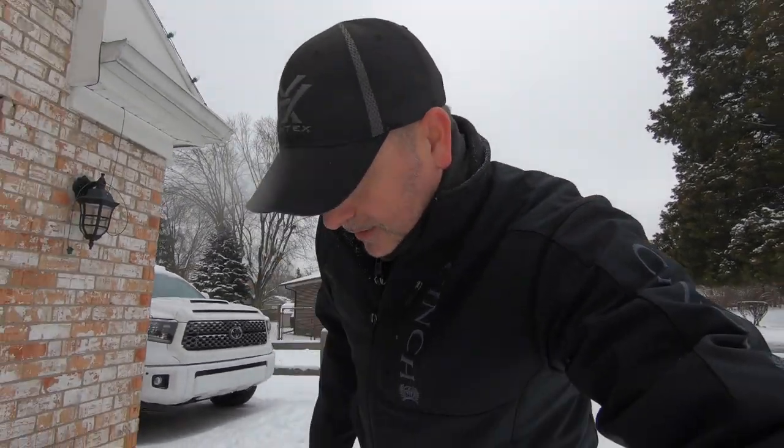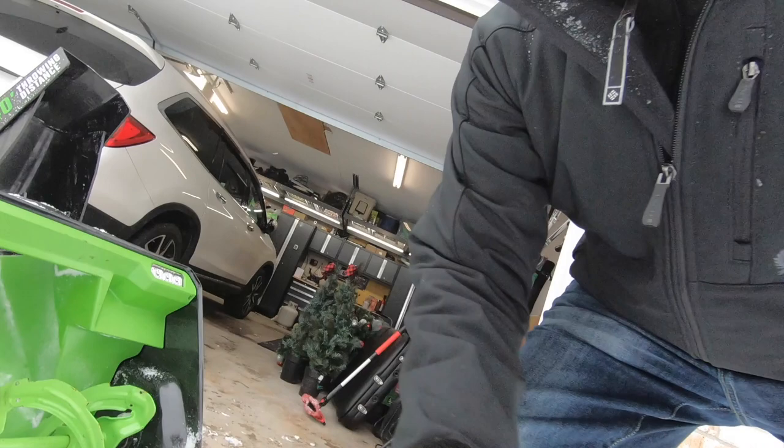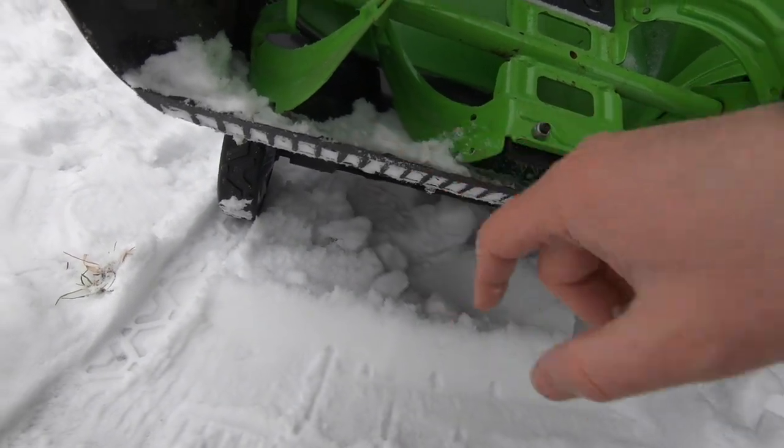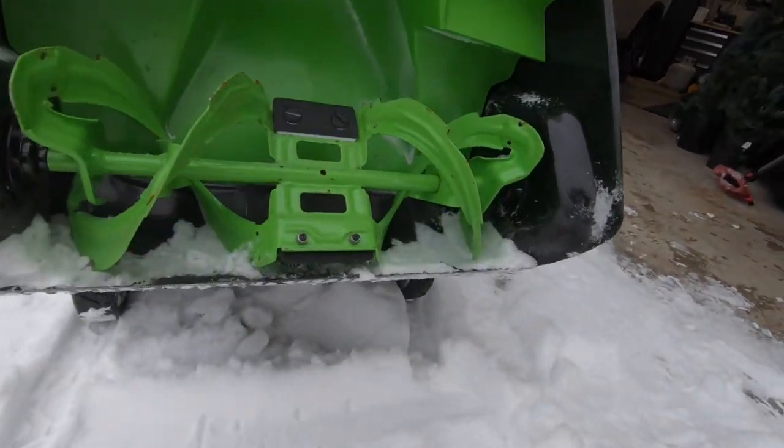A semi-mechanically inclined person could probably install something on there. Those runners may be meant for the two-stage blower or another model altogether. Or you could get some UHMW Delrin or something like that and make your own — pop a couple of holes and set those in. You could probably even adjust the height. That's going to leave a little more snow on the ground, but it'll keep that little chute on the bottom from digging in. This bottom piece is the wear item — it shovels the snow up in there. I'd guess that adding runners would even make it last a little longer.